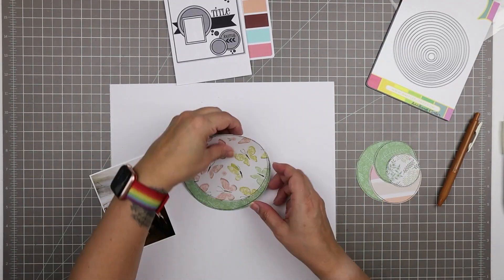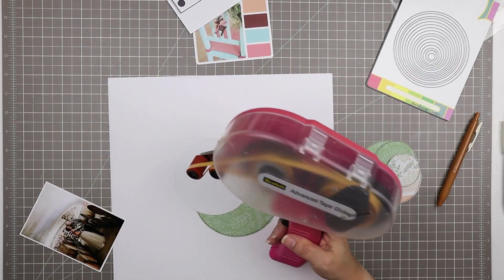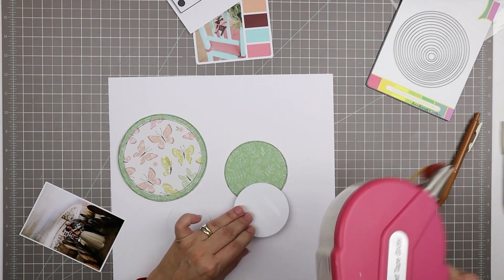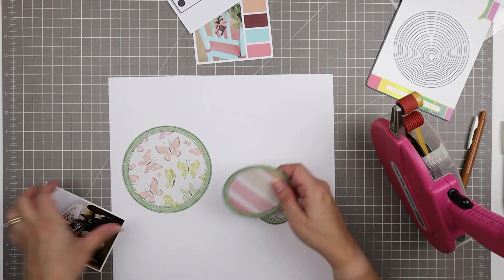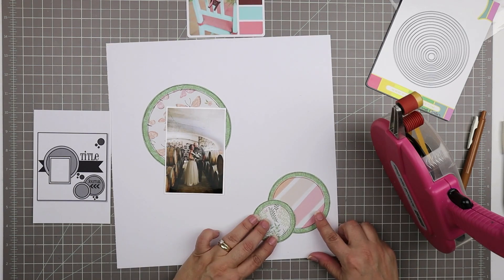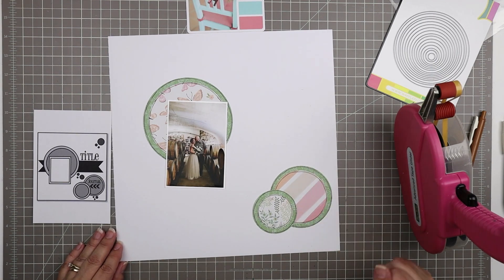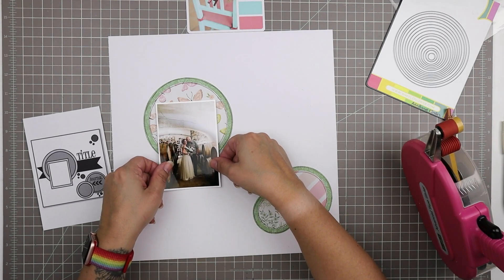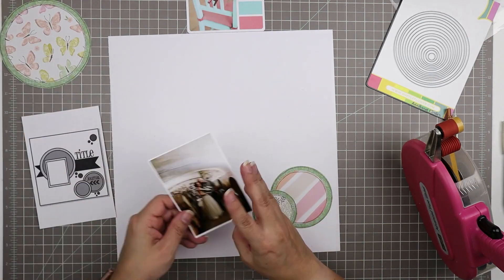All of those papers now have outlines around them. I'm using my Scotch ATG today — it used to be my main tape runner but I've been using my Tombow tape runner. I'm pretty much following that sketch, and I thought for a minute about positioning that middle size circle so that the lines are diagonal, but I'm going to move that because I want to use it for journaling and I'll want the lines to be horizontal.